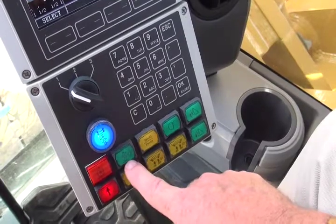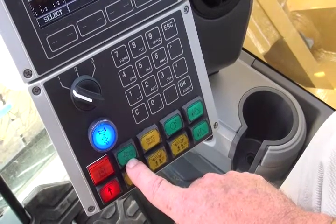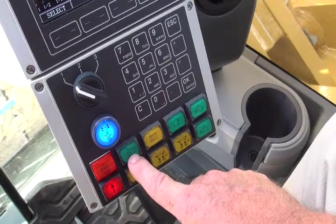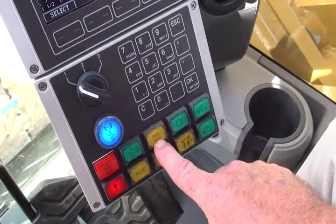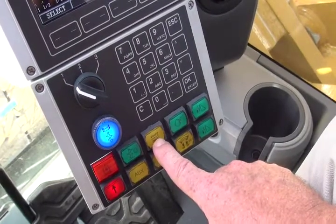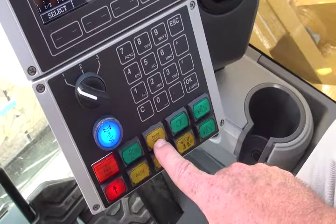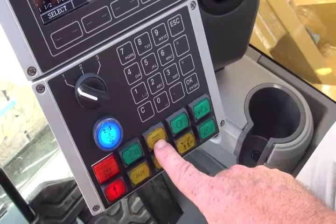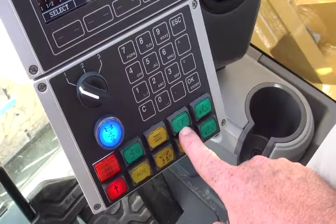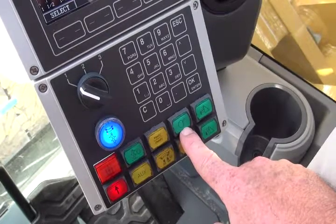Next to that is a green button that zeroes or resets the depth meter. The P1/P2 button allows the operator to split the Caterpillar pumps if site conditions require drilling slower than normal. The green button switches the working lights on or off.